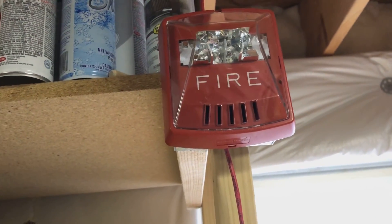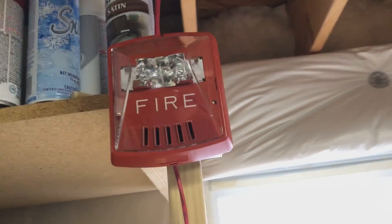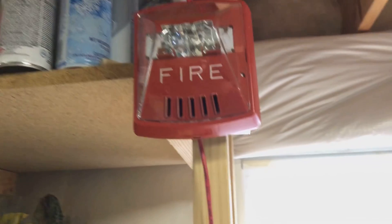We have an all-wheel-lock system. We have the Wheelock Exceeder up here by the window — this is a horn strobe. All of these are set to sync as well, which is very nice.